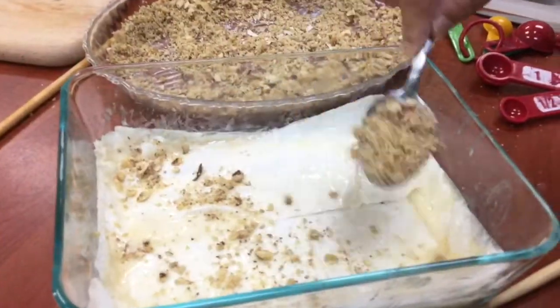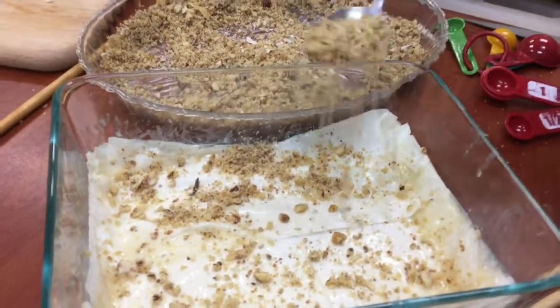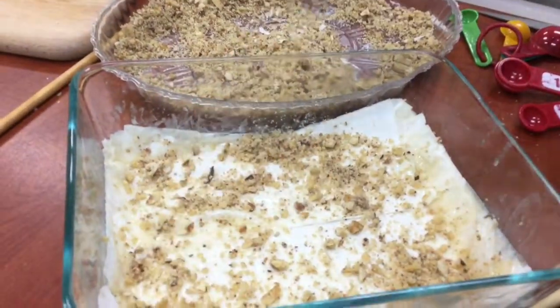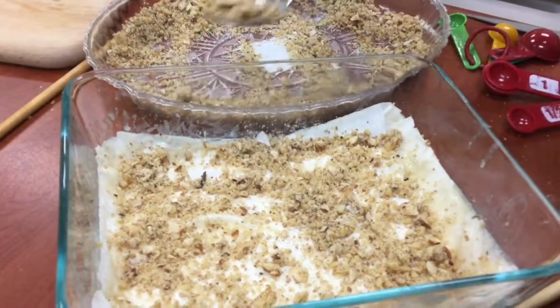You're going to sprinkle your nuts, and again, you're going to sort of make a sandwich. The nuts are the sandwich filling, and then you layer the top of the nuts again with the baklava leaves.